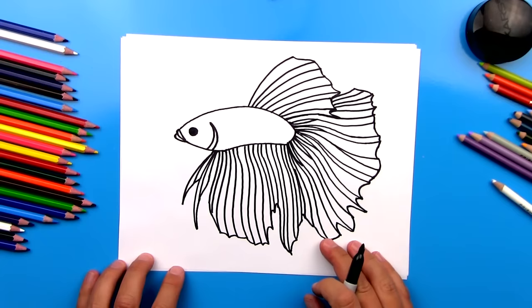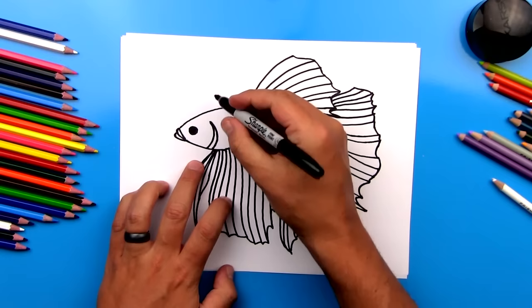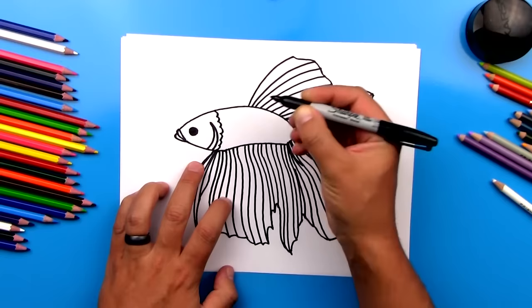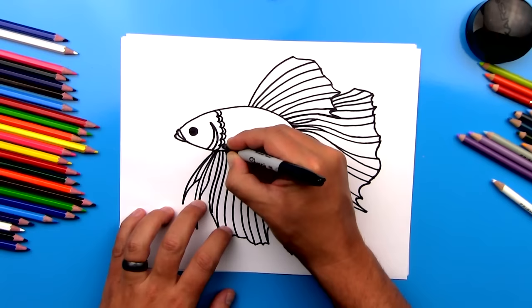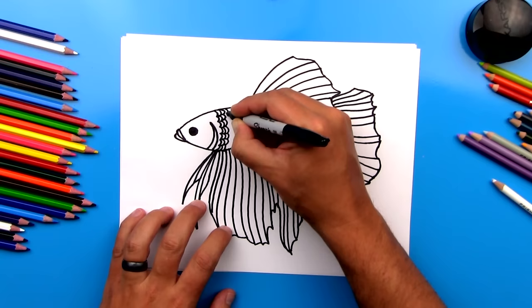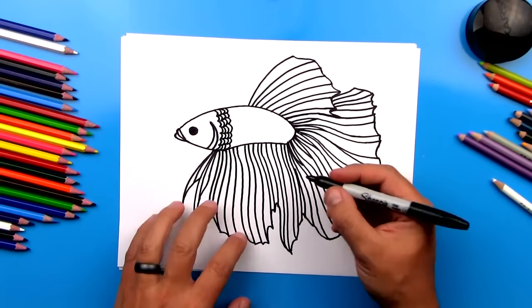Now we need to add one last thing: the scales on the body. I'm going to start up here and draw them really small. I'm going to draw curves that go like this — connected, like a sideways C or backwards C or even the number 3 all the way down. The next row is going to be right next to it. Sometimes when we draw scales we alternate them like bricks, but on betta fish it seems like they're all in the same row, so I'm going to try to keep the scales lined up. I'm going to fast forward this part and just fill in the scales all the way to the back, so you can pause it and finish this step on your own.